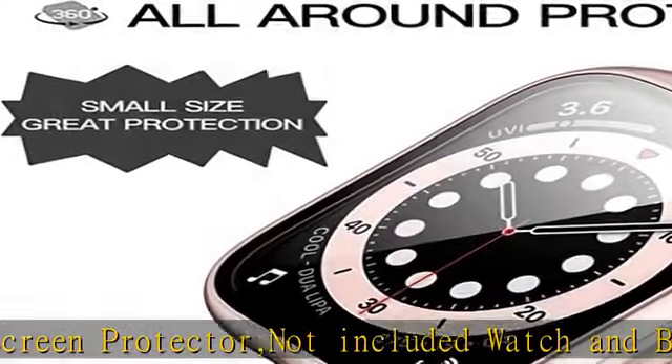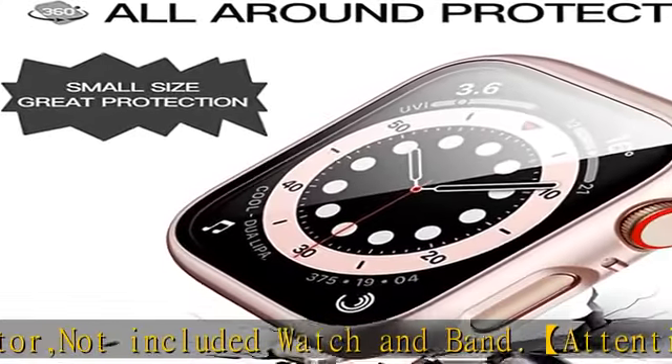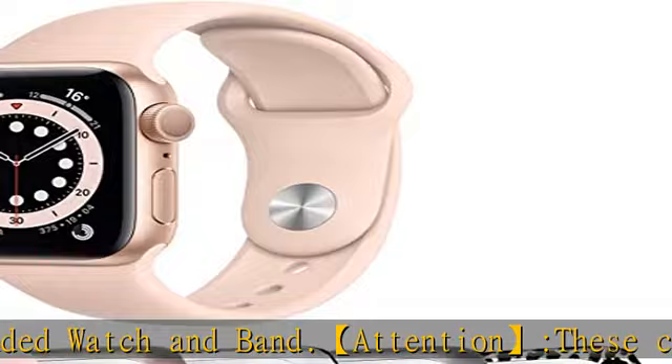Performance: only 0.1 millimeters thickness, which maintains the watch's original response sensitivity, ensuring quick app launching. The case protects against dust, fingerprints, and scratches.